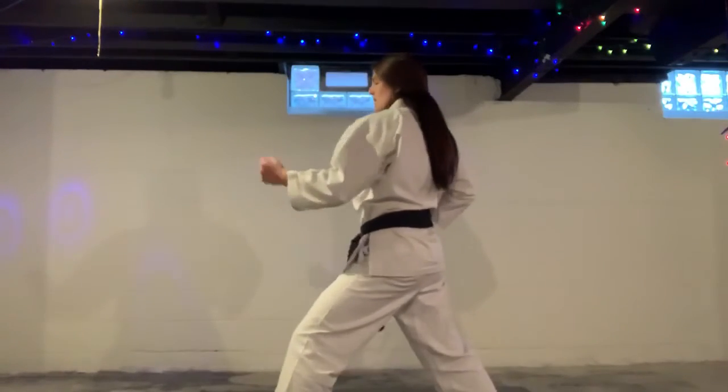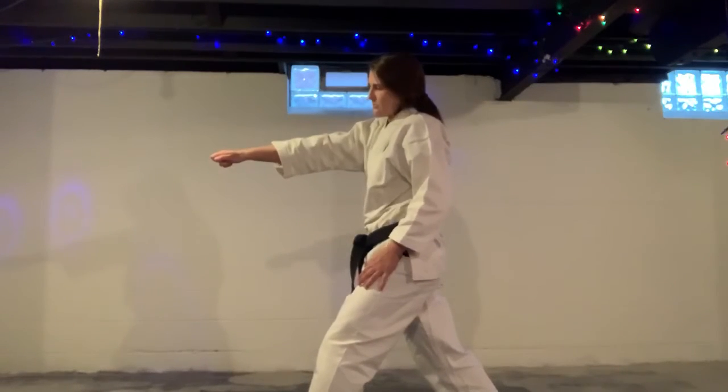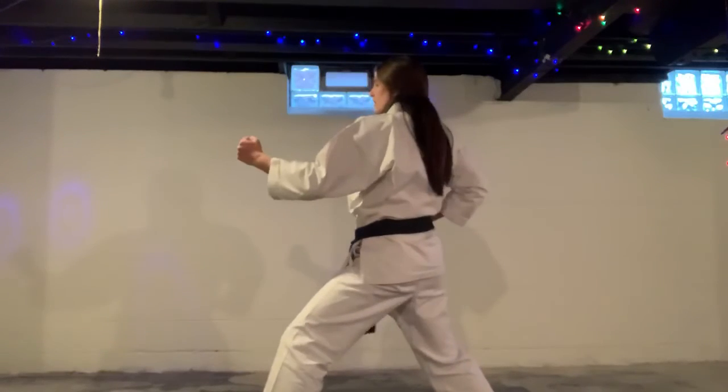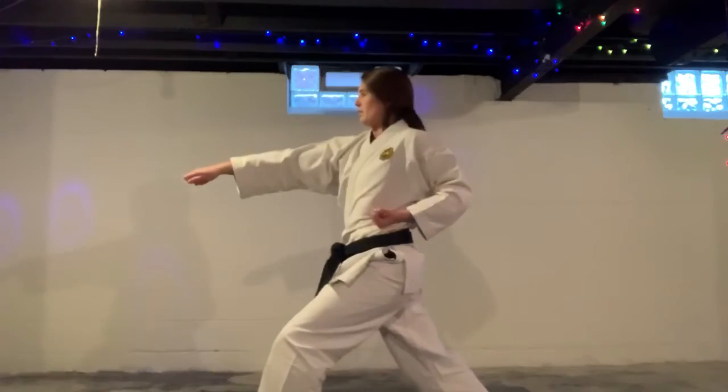Last one is one knuckle punch. Take your fist, pop out your first knuckle, and put your thumb on the side — punching like that. Pinch it nice and strong. In your fighting stance it's a regular fist, and as you punch, that's when it goes out. Twist. Ichi and back. Knee and back. San and back.